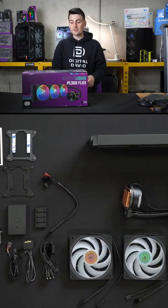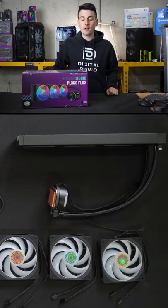Today in this video, I'm going to be checking out the Cooler Master MasterLiquid PL360 Flux. So check it out.